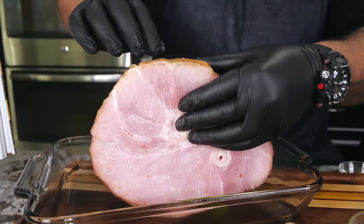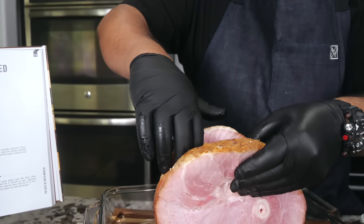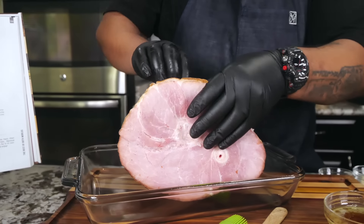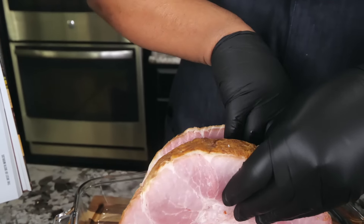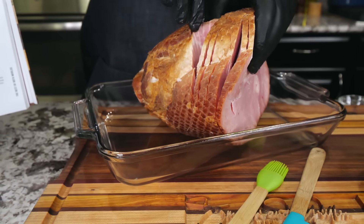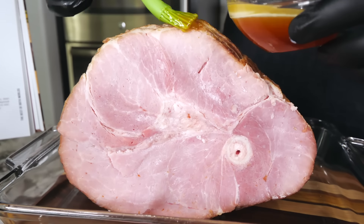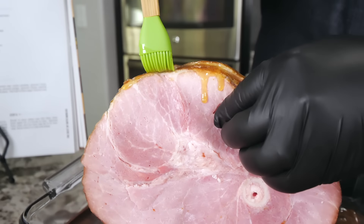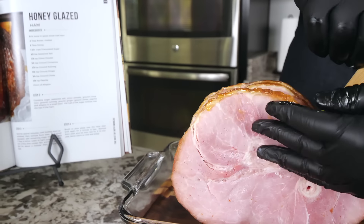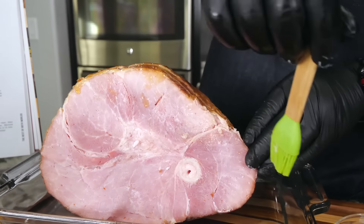This is spiral cut already, so notice how I'm just separating these, running my hand like that — I just want it to open all the way down. When they spiral cut them, down at the bone in the center they kind of stop and go around it. I'm just opening this up because I want to get some of that butter and honey down in here too as we heat it up. These are already pre-cooked — what we're doing is heating them up and infusing a little bit of flavor. Get yourself a brush and brush it on the flesh of the meat, opening up the slices just like this.